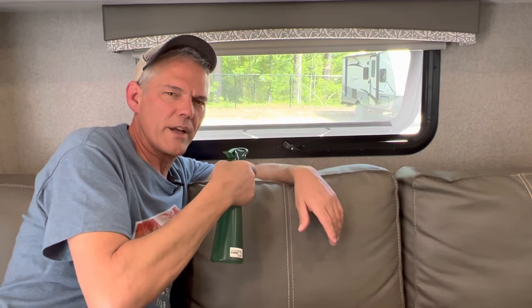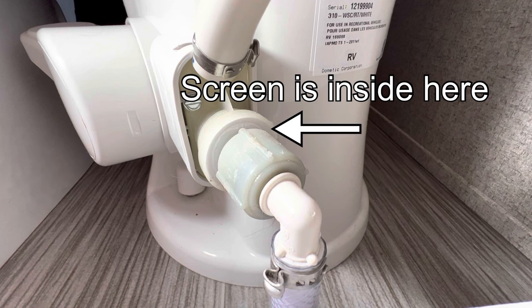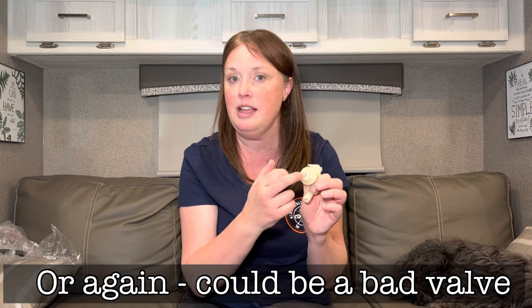If there's no water coming into the bowl, it's time to clean the screen on the water valve. The valve has a small screen inside where the plumbing line connects. If the water has a lot of debris, it can get caught in that screen and block water flow, so when you push the pedal there's little or no water coming through. Unscrew the water lines, peer in with a flashlight, and clean out the screen to see if that solves the water flow problem.